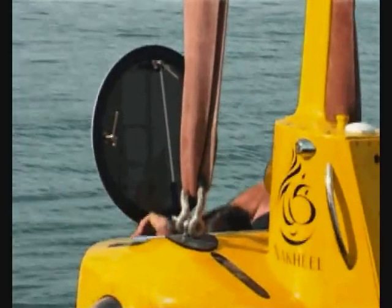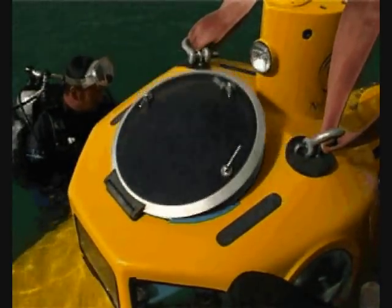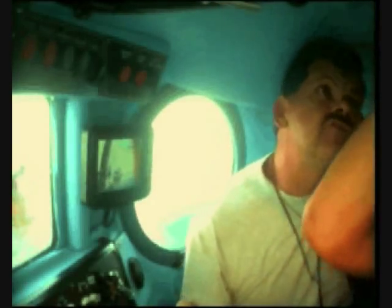We're going to loosen the sling now and 3D sling for the rent. Affirmative. Closing the hatch. One, two, three latches secure.